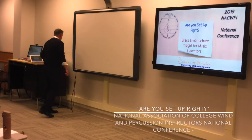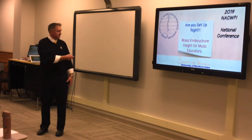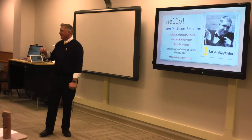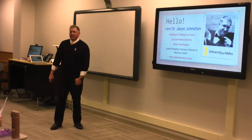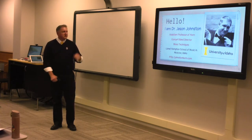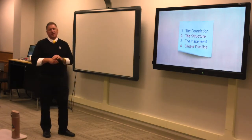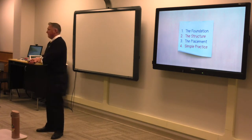Good afternoon, my name is Jason. I teach at the University of Idaho. As a music teacher, you get hired to do one thing and then you do another. I was hired to do horn, and as my contract states 'other,' so I'm now the concert band director and also teach brass techniques. Over the last three years I've learned to fall in love — or fall in deep like — with band, but brass techniques I've really enjoyed wrapping my head around.